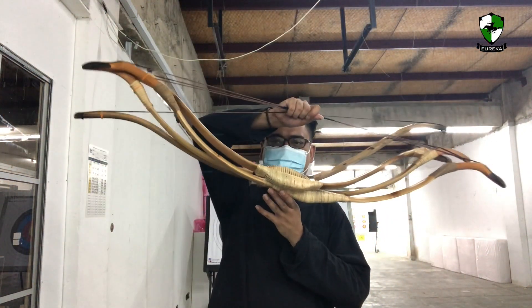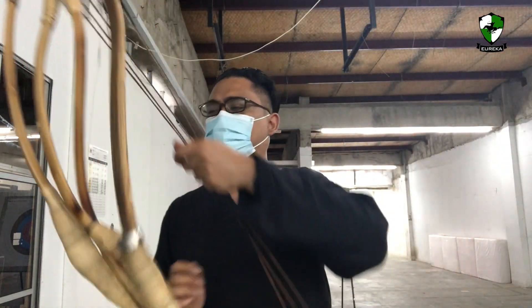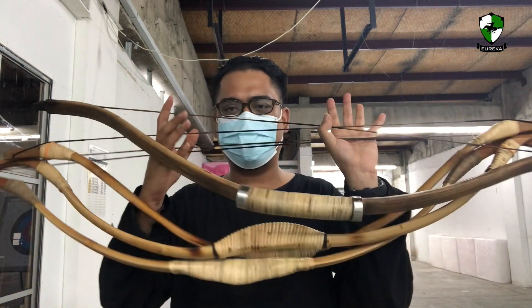If you're interested in these bows and would like to purchase any one of them, contact us at EurekaArchery — on Facebook, YouTube, and recently on Instagram — for more information, orders, or any inquiries related to archery or these bows. Until next time, my name is Anwar. Be an archer today.